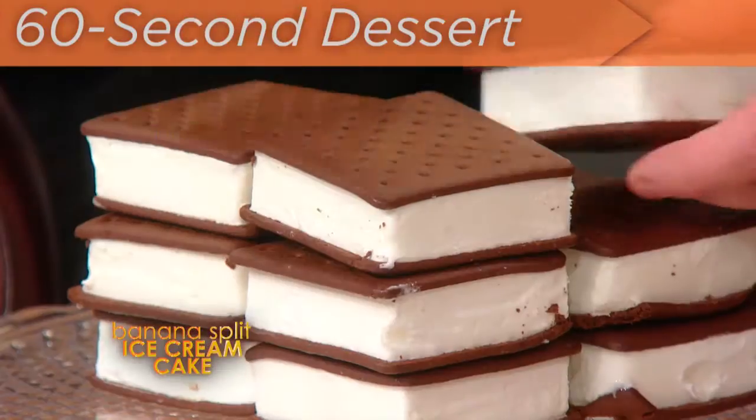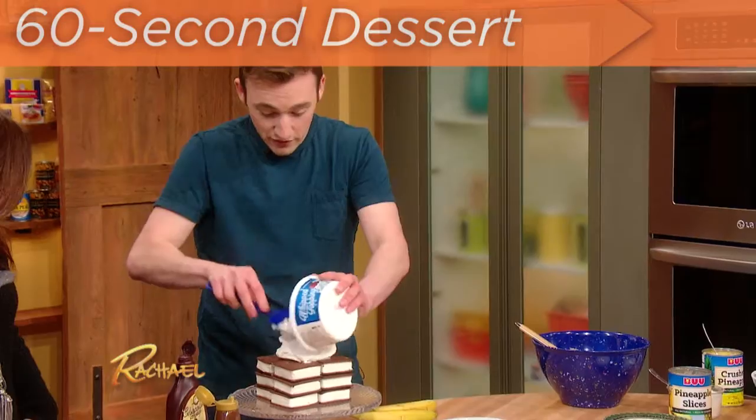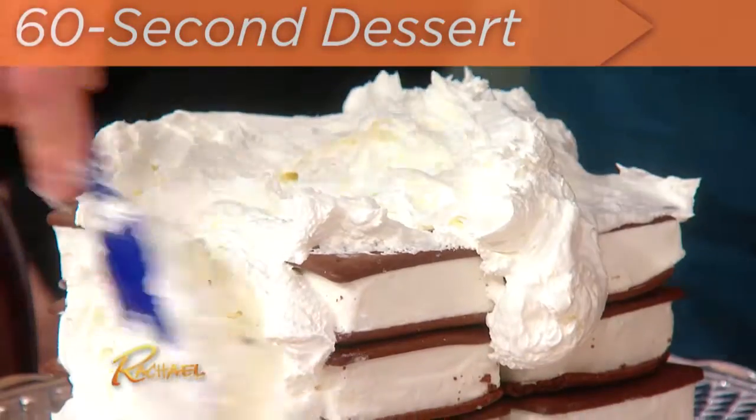My mom used to always put these in the freezer, and it was a special, special treat. Once in a while she let us have one. And then I'm gonna take some whipped cream — store-bought whipped cream. Slather that, put that over the top, down over the sides.